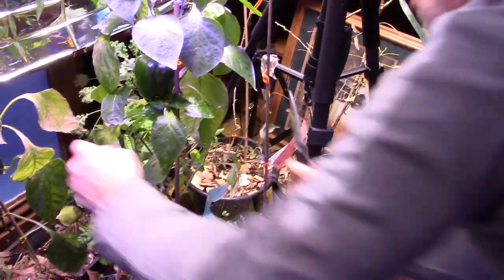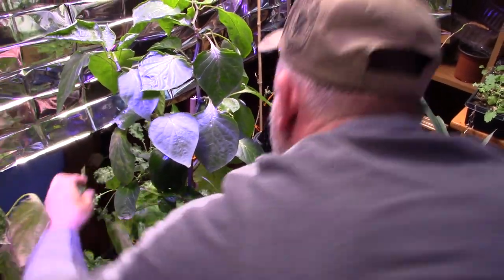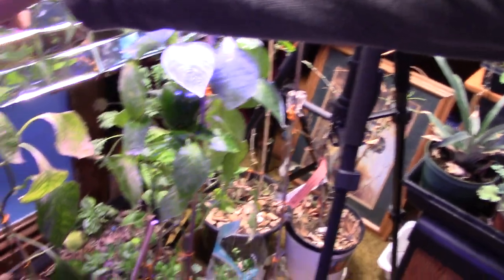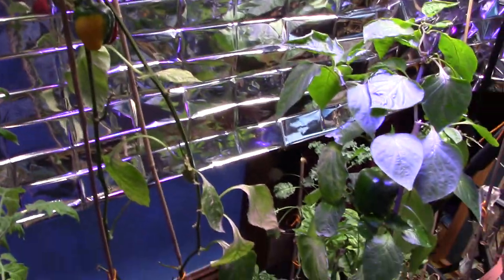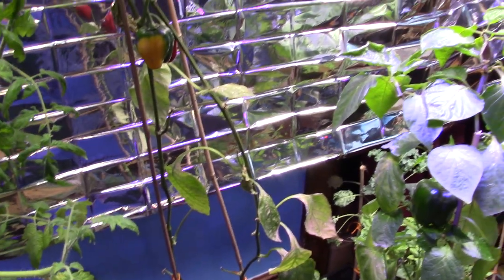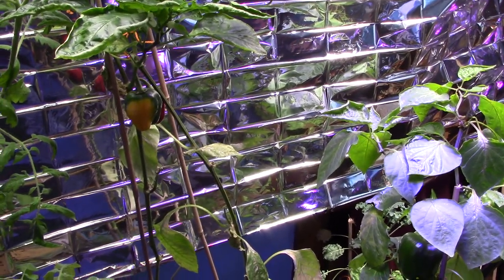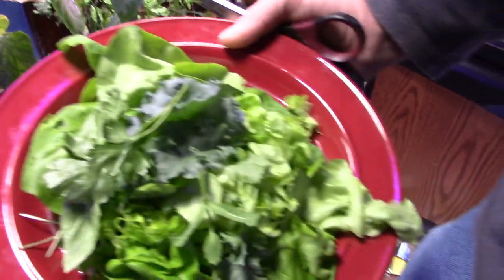That's some nice-looking kale back there, I'm going to get a couple of those leaves. But the peppers are getting big and those stalled out. I got some eggshells down in there now — as of today I put eggshells down there. I heard that's really good for calcium in the dirt.